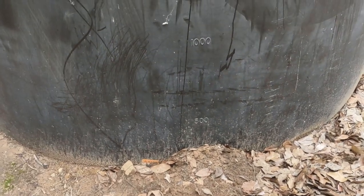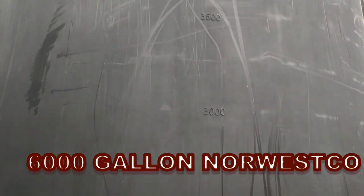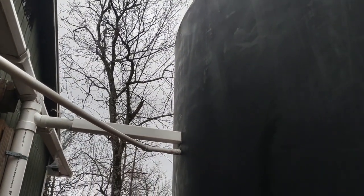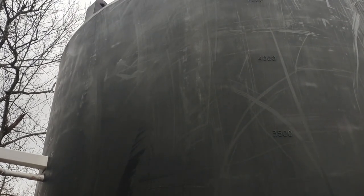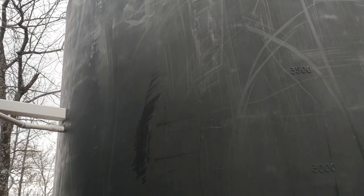This is a 6,000 gallon water tank, and where we actually have the water coming in is at about 4,000 gallons. Because the tank was higher than the house, the gutters could only be so high and couldn't go into the top of the tank like we'd like. So it caused us to lose about 2,000 gallons of capacity in the tank.